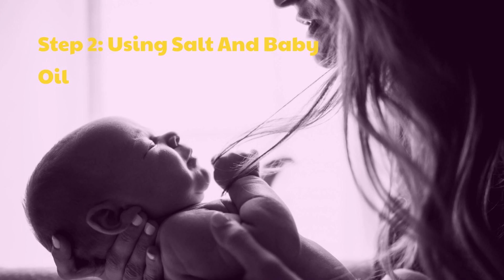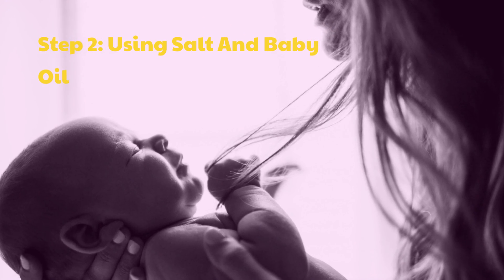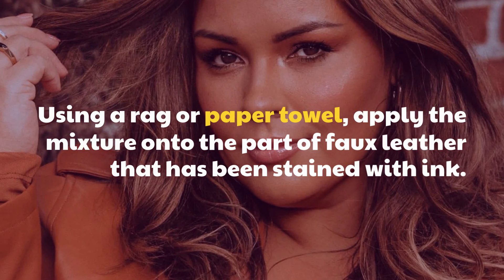Step 2: Using Salt and Baby Oil. Using a rag or paper towel, apply the mixture onto the part of faux leather that has been stained with ink.